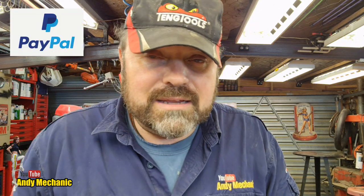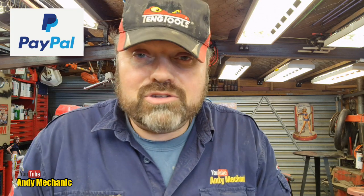If you want to support the channel, you can do that through Patreon - you can become a patron - or you can send a one-off donation through PayPal using the same email address: andymechanic@live.co.uk.